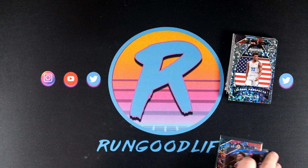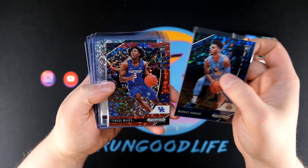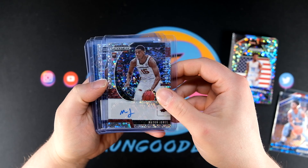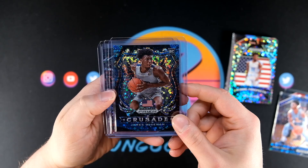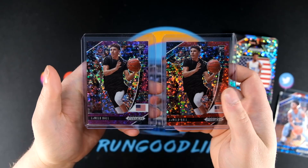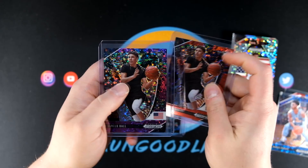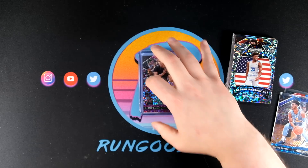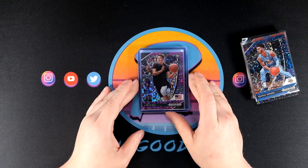Recap time — I can literally recap every card in this video. Marcus Howard and Tyrese Maxi, both red and blue numbered cards. Our autos: Mason Jones and Isaiah Stewart, both non-numbered. Our big three: James Wiseman Crusade to 175, LaMelo to 125, and LaMelo to 49. I'm very satisfied with those two LaMellos. This was 25 cards total — five cards per pack, five packs per box.